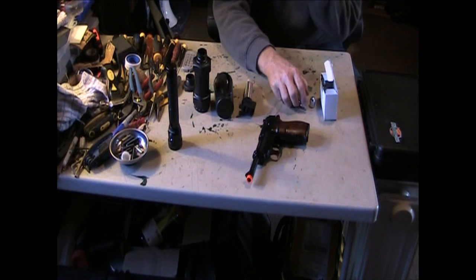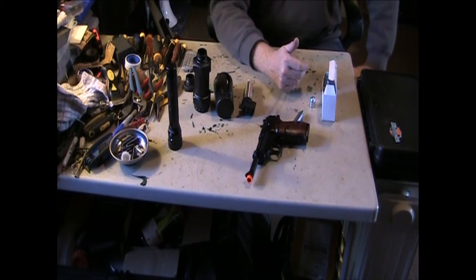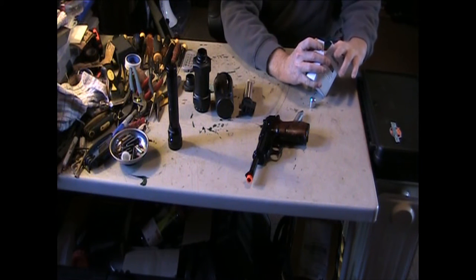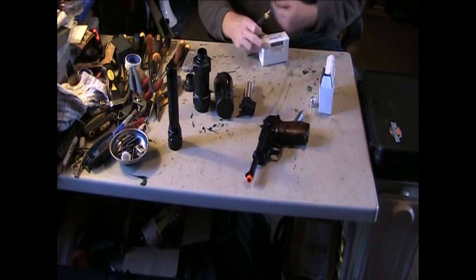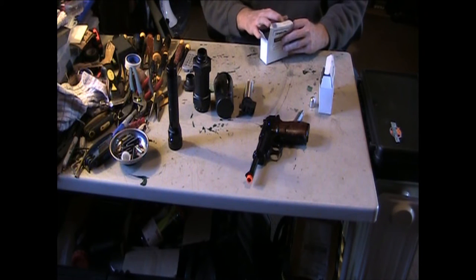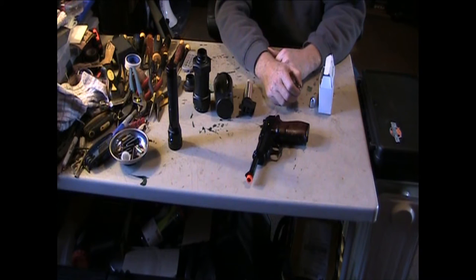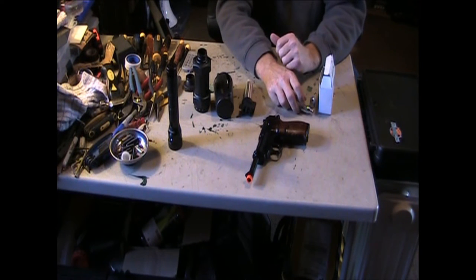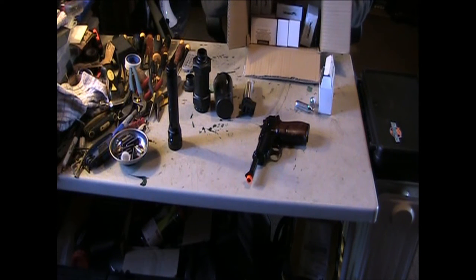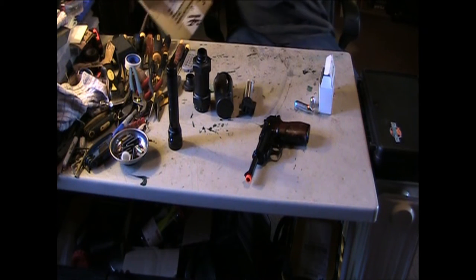When the arena closed down, Mark had some of these boxes. I opened a new box just to see how many are in there, because it doesn't actually say on the box. We got 1, 2, 3, 4, 5, 6, 7, 8, 9, 10. There's 10 of these 8g CO2 cartridges in the box. When he closed down for good, I got 10 boxes of 8g CO2 cartridges.